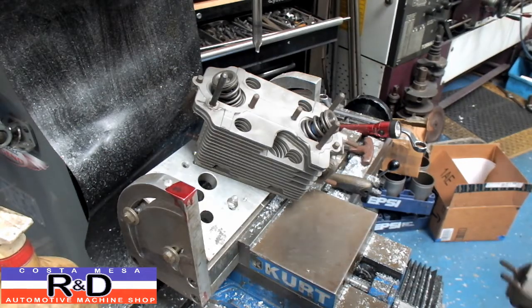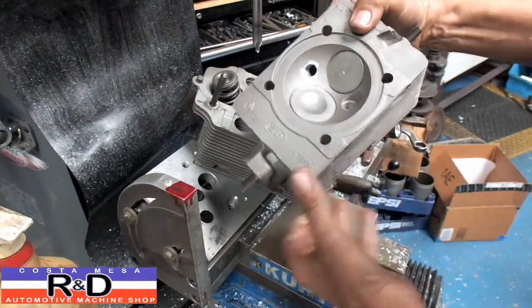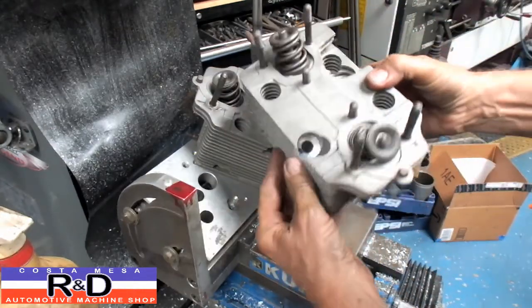Hi, it's John from Costumese R&D. We've been asked to twin-plug some Porsche 911 heads, and this is what it kind of looks like when we're all finished up. We're going to show you how we do this.